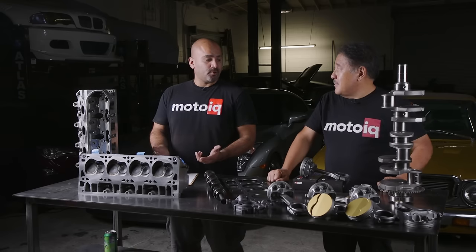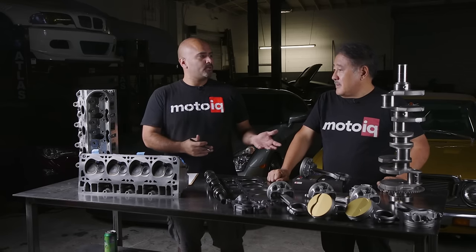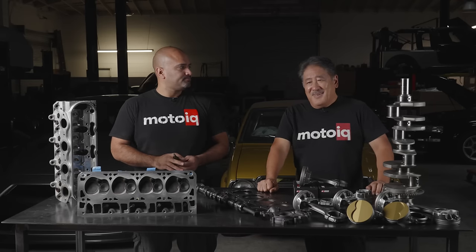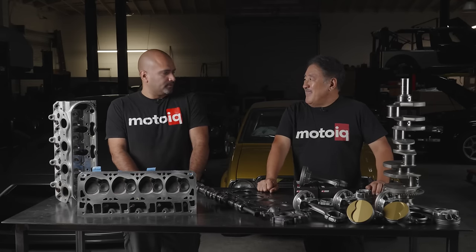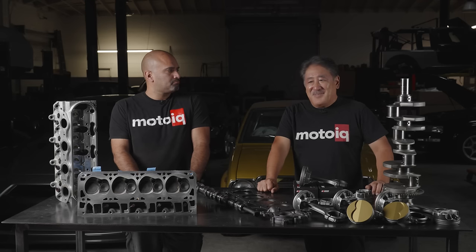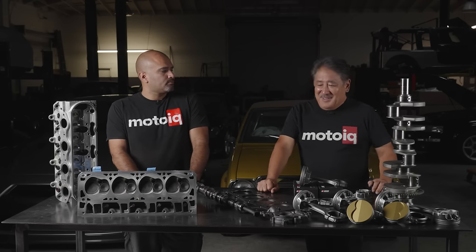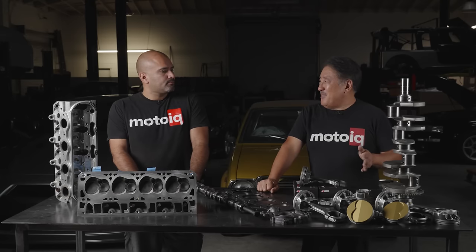That brings us to a good question: with all things being equal, is there any reason customers shouldn't go with our long rod stroker setup? Well, if they're concerned about fuel economy maybe, or if they're racing in a class where you can't do that. Otherwise there aren't too many drawbacks — and we've kind of countered some of those with the way we put things together.